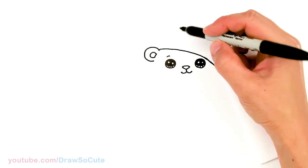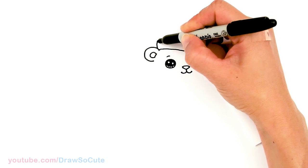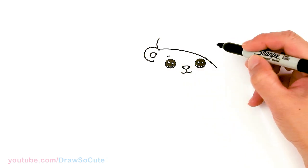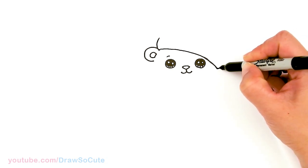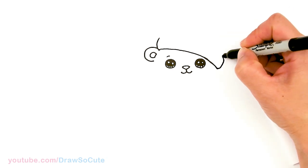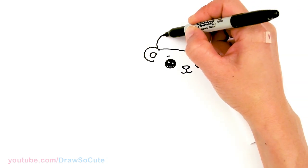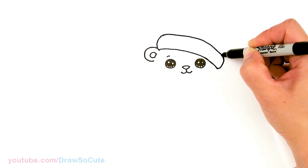From there we're going to start to draw the hat. Let's come back up here and bring in the curve, giving about the same amount of space on this side. I'll start to bring it in and up, then curve this around to bring it all together with a curve for our hat.